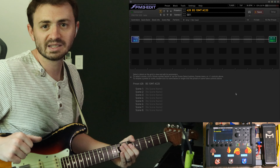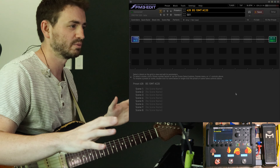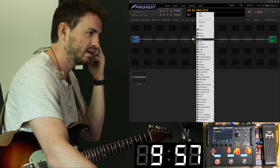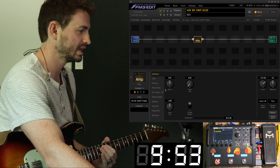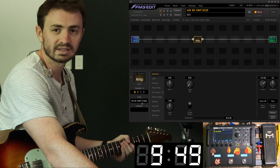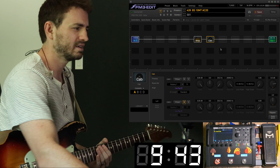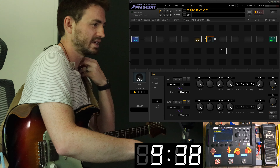Hello and welcome to this episode of 10 Minute Tones, where we take 10 minutes and try to build a preset from scratch to usable. 10 minutes starts now. This week I thought we would check out my go-to amp, which in the Fractal is the Morgan AC20 model. I like to use the 12ax7 treble channel. Let's get into it and I'll show you what I dial in immediately and what I'm looking for out of this preset.